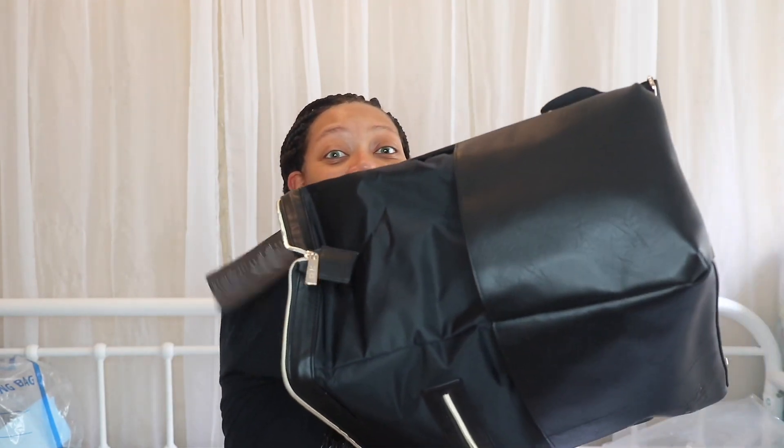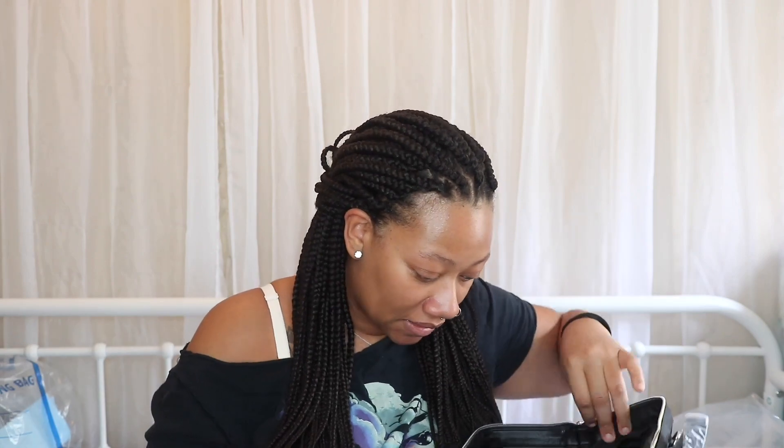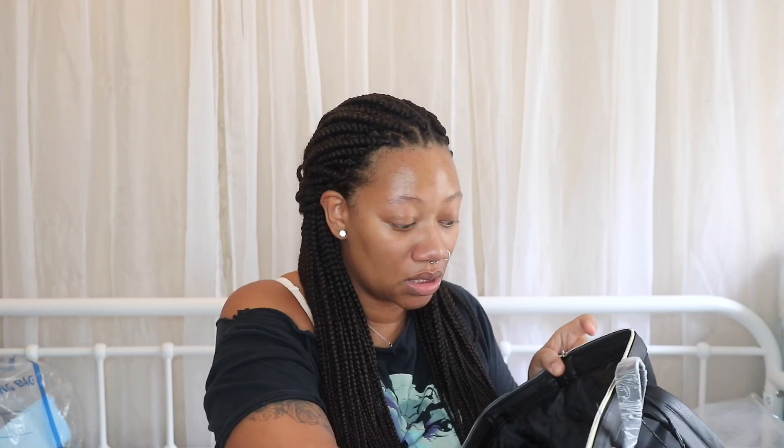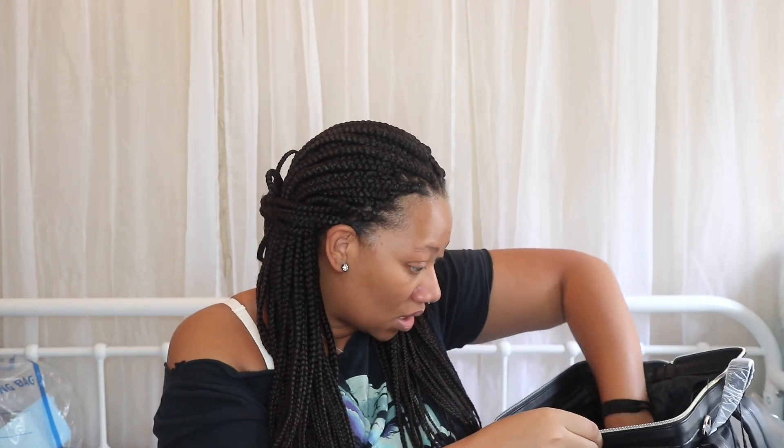Look how deep this bag is — you can put so much stuff in it. I really wanted this because I travel a lot. It has a lot of little compartments inside, and there's actually a little insulated warming or cooling pad in here where you can put your bottles to keep them at the right temperature.